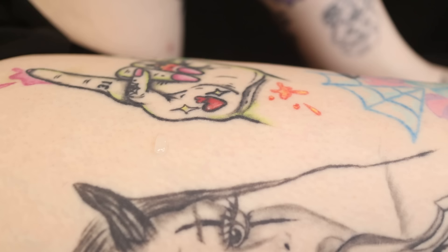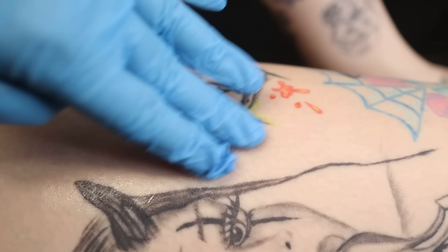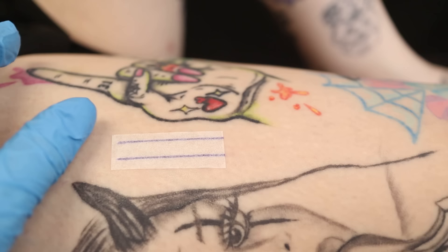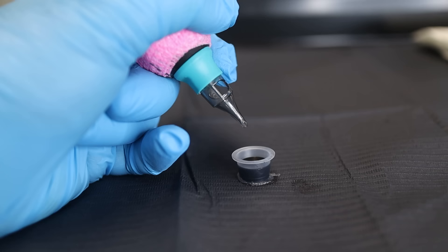First of all, we're going to stick the stencil on like any ordinary stencil, spray the skin down with some alcohol to clean it up, sterilize it, and take that surface grease off so we can get a nice transfer. I use Electron Gold stencil solution for pretty much every tattoo I do. This isn't going to be a tattoo time-lapse — we're literally going to do two lines for the demonstration, to show you what you're doing wrong when you pull a line and wipe off and get scratchy blood with no ink in the skin.